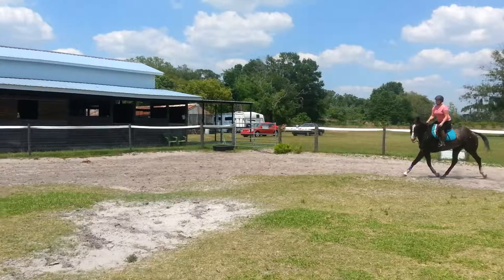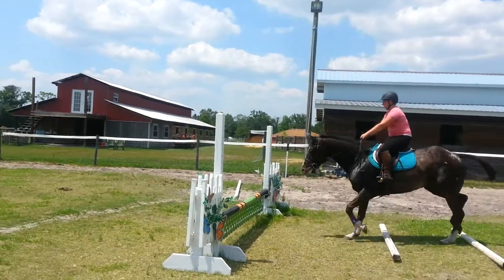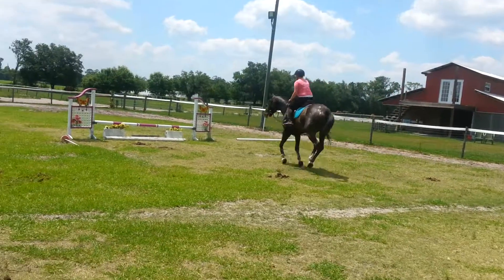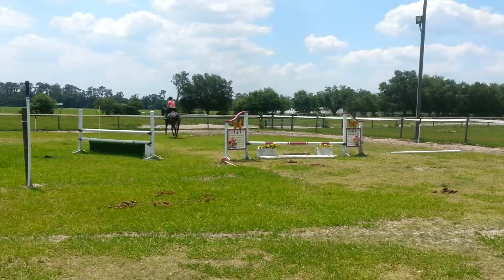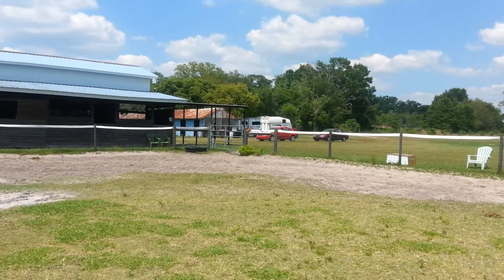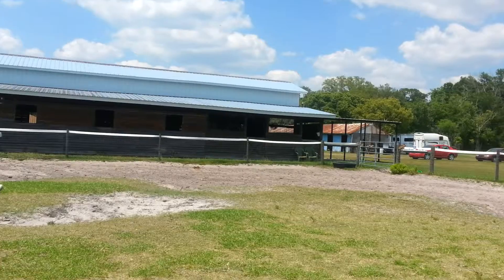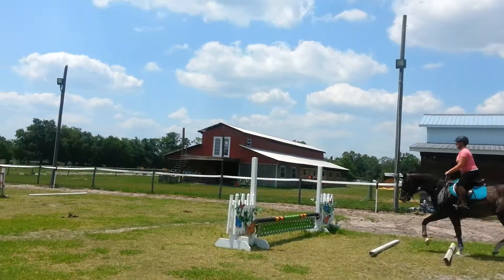Outside leg, good. Now push him forward, keep that outside leg on him. Sit up, sit up, sit up. And really hold him up just like you did that last one — outside leg. Keep that outside leg on him all the way through.